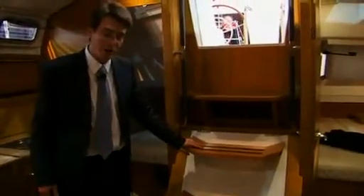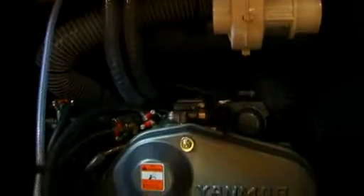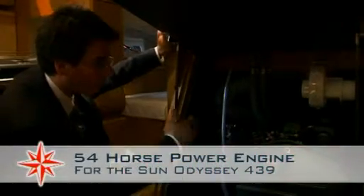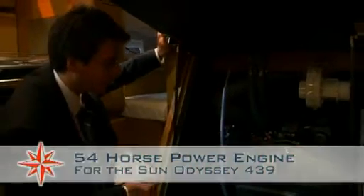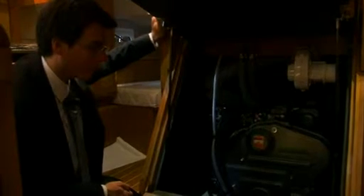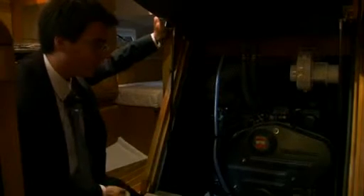The engine access on the Sun Odyssey 409 is very, very simple. You lift up the companionway hatch by a set of gas shocks, and here you have very easy access to the new generation Yanmar 40-horsepower engine — with easy access from the front panel, the two side panels, and the back end lifts off. You have access to the water pump impeller here, and from the back we have access to the raw water filters, the cooling liquid bottle, and all of the other fittings through the various access panels. Very easy to maintain and easy to access.